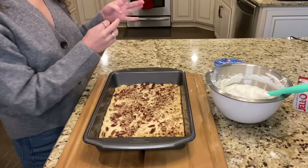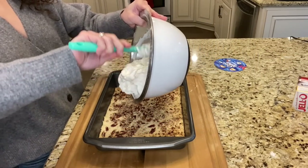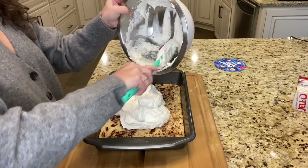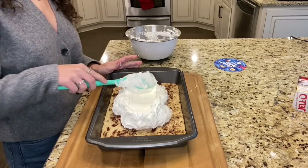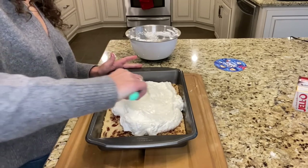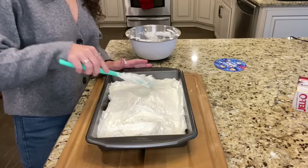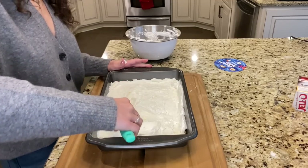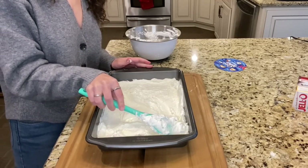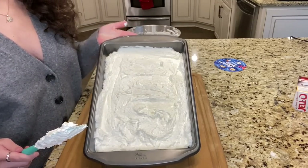Spread your cream cheese mixture onto your crust and spread it around evenly. That layer is finished with the cream cheese — now we're going to move on to layer number two.